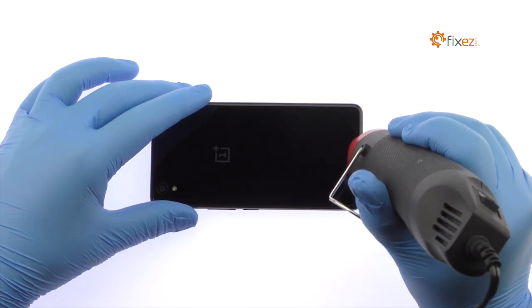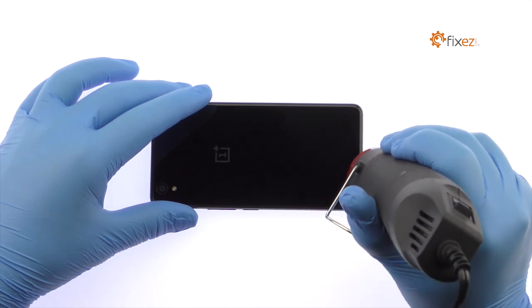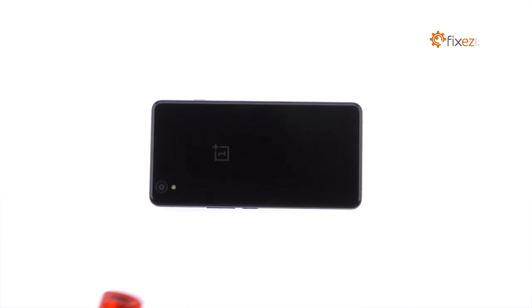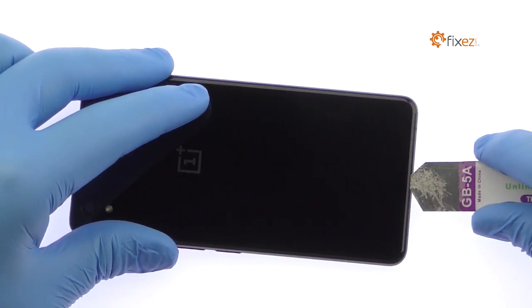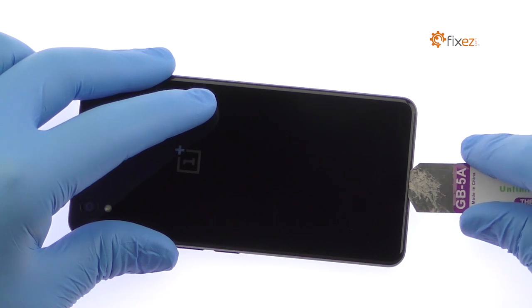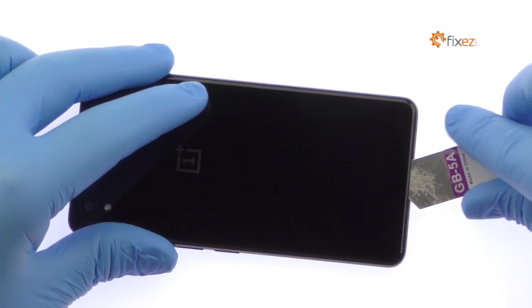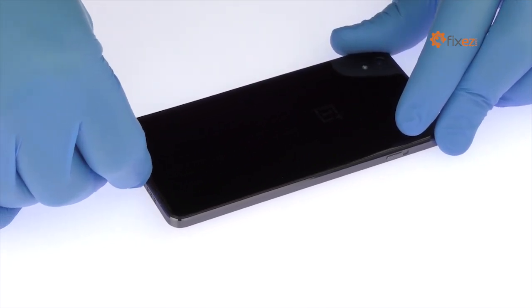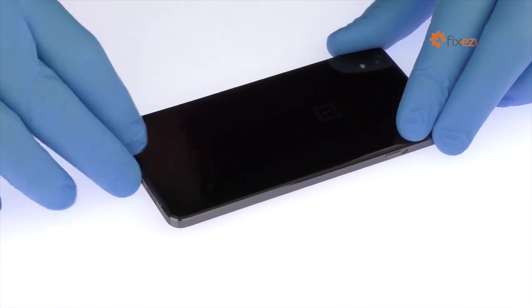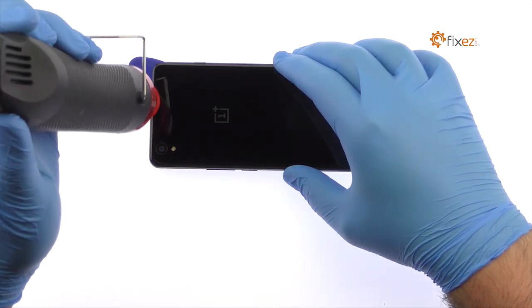The OnePlus X rear panel is glued on solidly and is a tight fit within the frame. Apply heat to soften the adhesive. Use the Isesamo opening tool to create space and then slip in a triangle opening tool. Use the triangle opening tool to slice through the adhesive and help carefully separate the rear panel from the mid frame. Apply additional heat as needed.